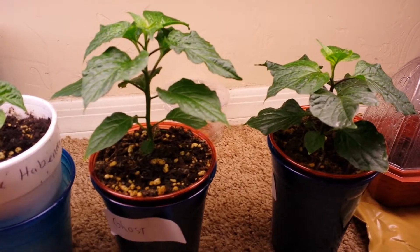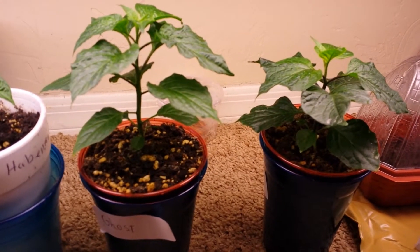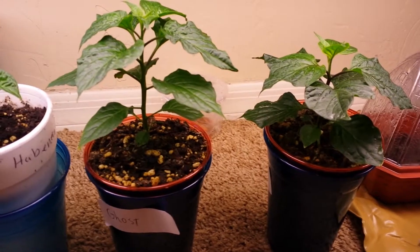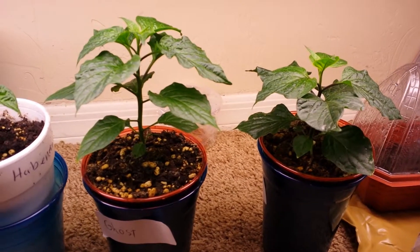I have two ghost peppers here that are almost about the same size with just a little bit of difference, and what I want to do is take one of these and put it in a small hydroponic system — a kratky method. I'm not very familiar with it but I'm going to experiment and see which one does better.